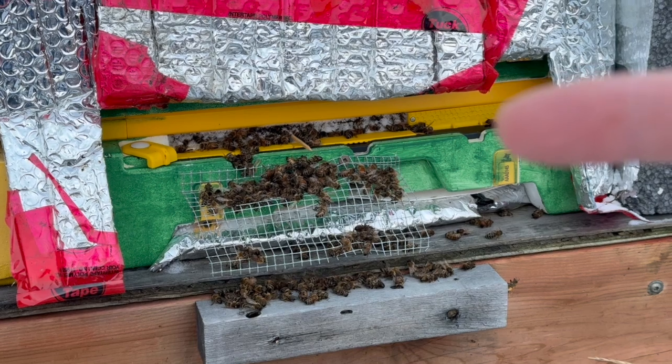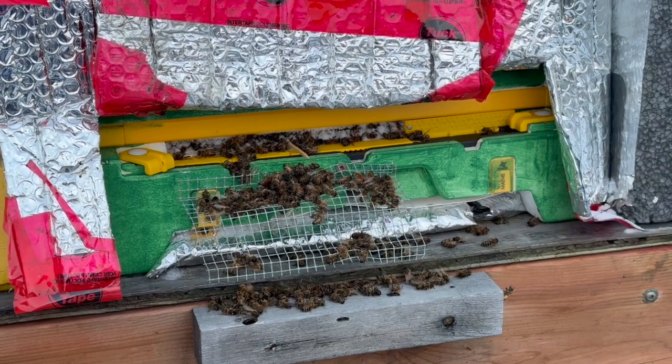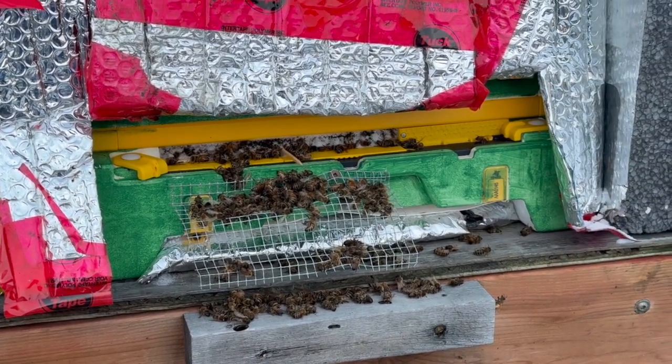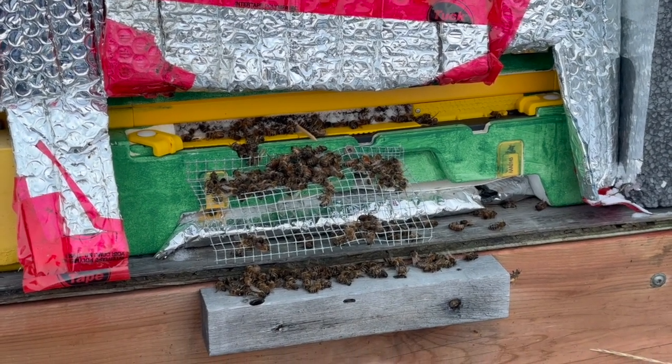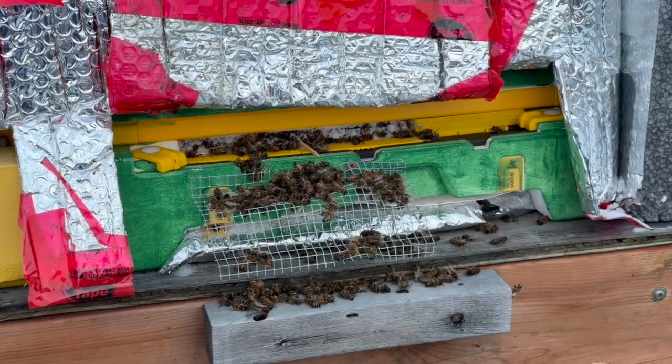I'm going to open it fully — take this plastic and flip it down — just to maximize airflow. You can see how I pulled down the mouse guard, because the bees were getting stuck to it.